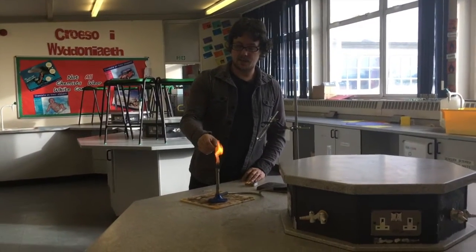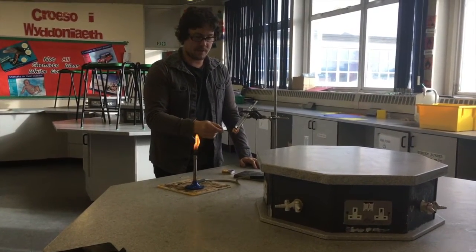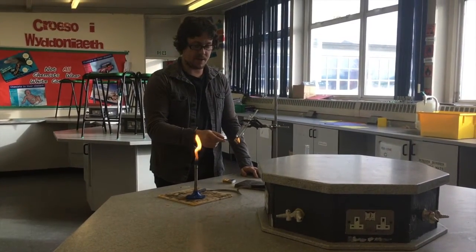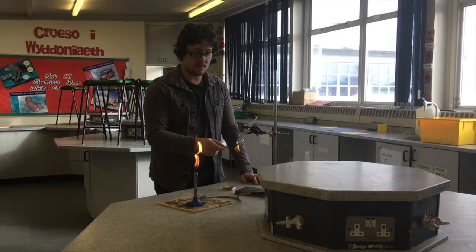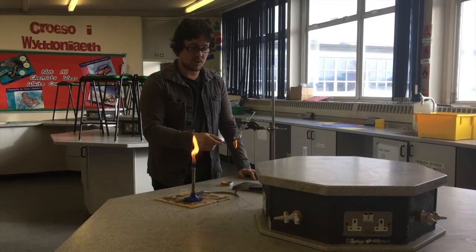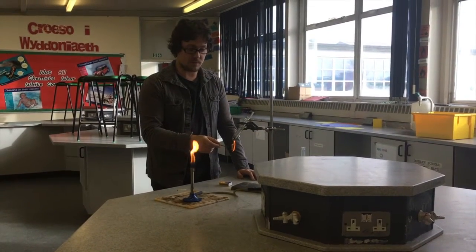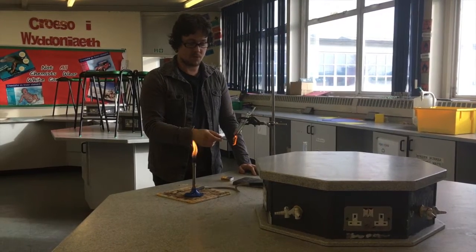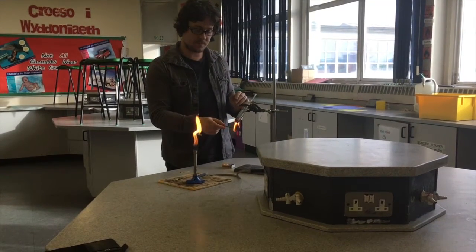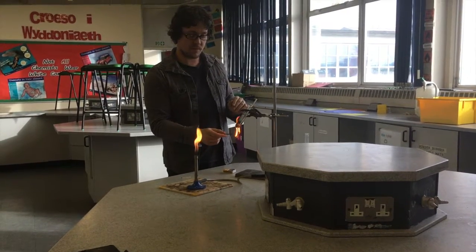We're going to set the crisp alight and see how much we heat the water by. I get it into the flame, get it burning, and once it's burning you pop it underneath the boiling tube. The more energy the crisp has, the hotter the water will get. Some cereals will have more energy than others — for example, sugar puffs may have more energy than cornflakes, so we'd expect a bigger temperature rise for sugar puffs.